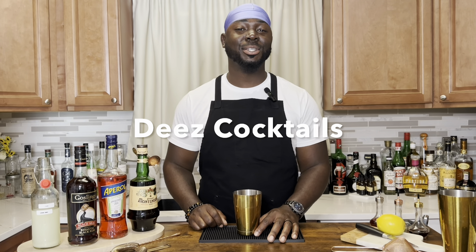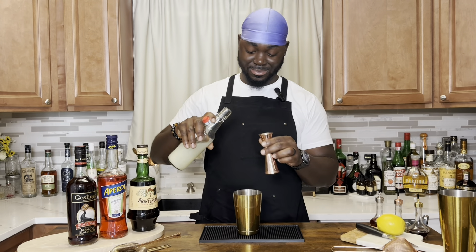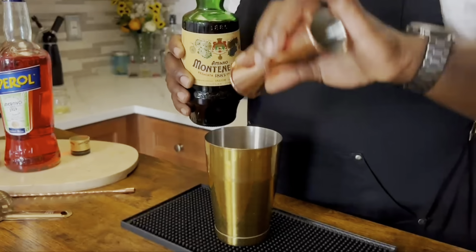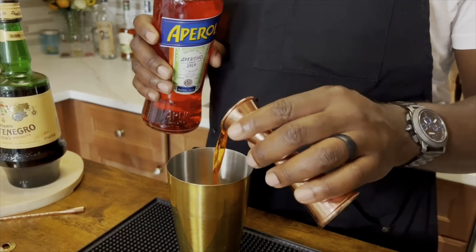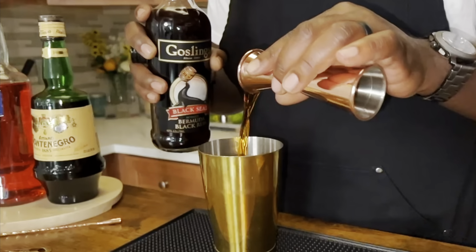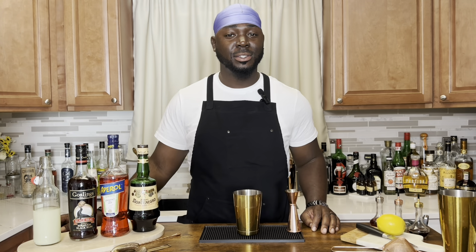Welcome back for another episode of Dee's Cocktails and today we're doing the Lost Plain. It's an equal parts cocktail where we're gonna get started with three-quarter ounces of lemon juice, three-quarter ounce of Montenegro, three-quarter ounce of Aperol, three-quarter ounce of Black Rum. We're gonna add ice and give it a shake.